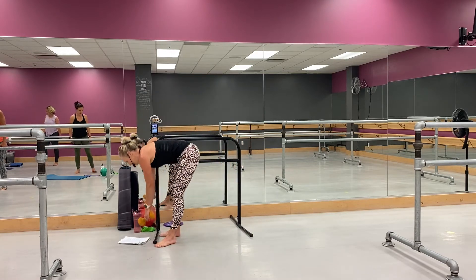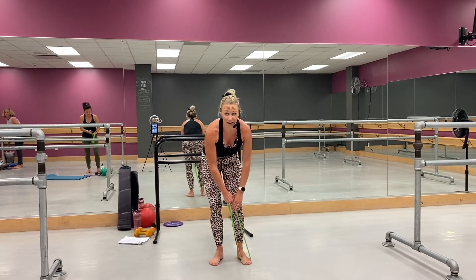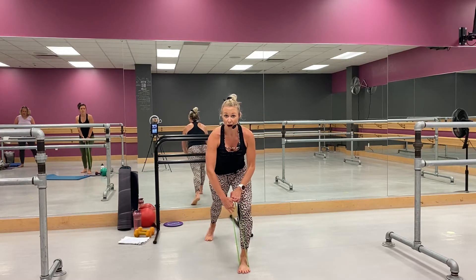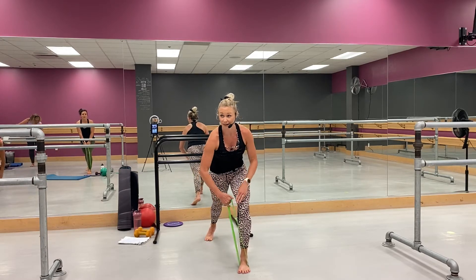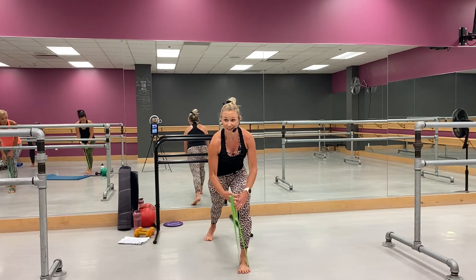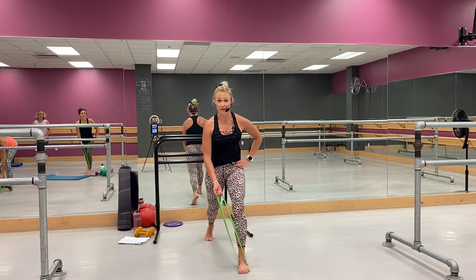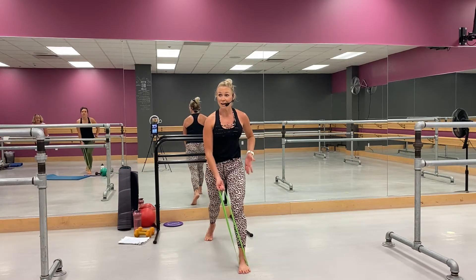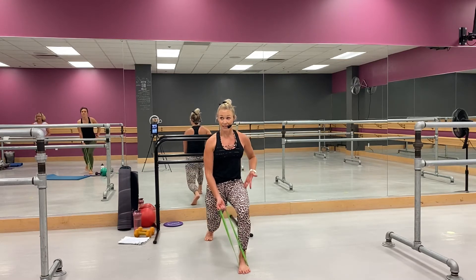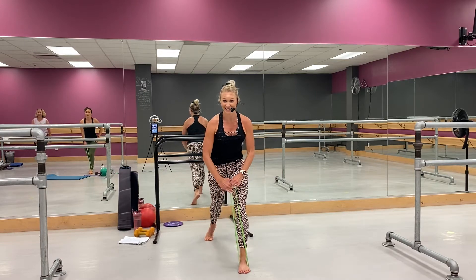Grab your band right here — band comes into the right foot. Okay, right here, yeah, got it. Here we go — coming to a lunge, opposite arm grabs the band. Right here, yep. Three, two — little stand lunge, here we go. Push. Now I want you to think about that front leg pressing through, weight is semi-center. Yeah, come on, let's go — you got it, good.